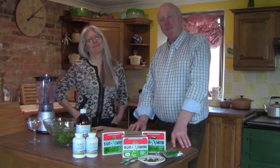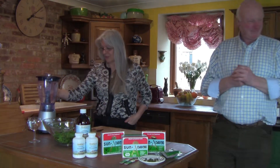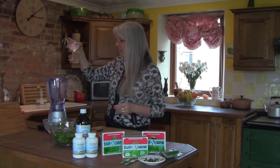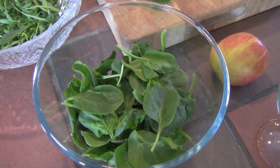Thank you, Nadia, for that. I'm now going to hand over to Nadia who's going to make this green smoothie for you. You don't need an expensive blender — an inexpensive blender is fine. We always have to start off with water, so this is 200ml of water. We're going to put this into the blender.